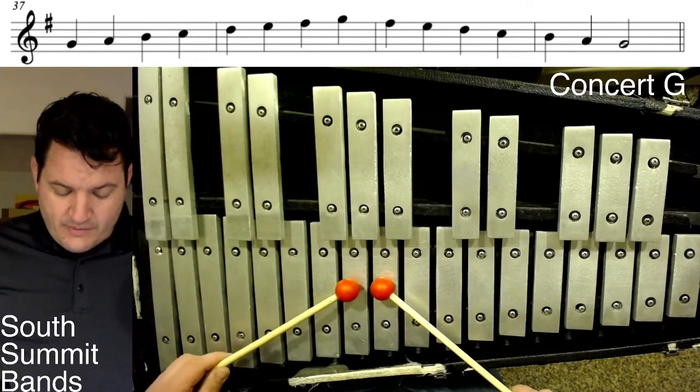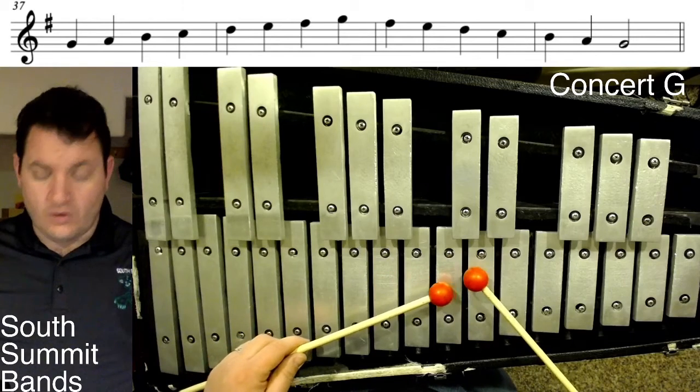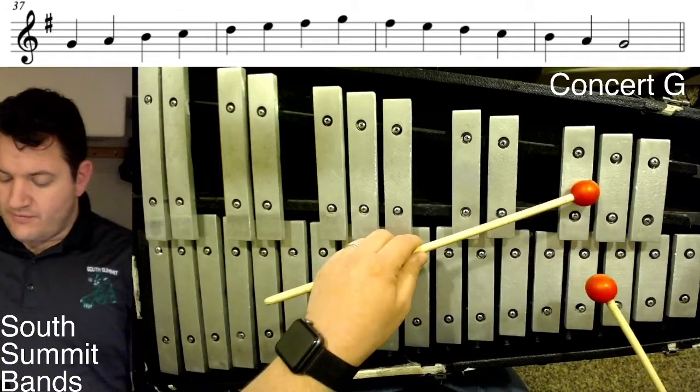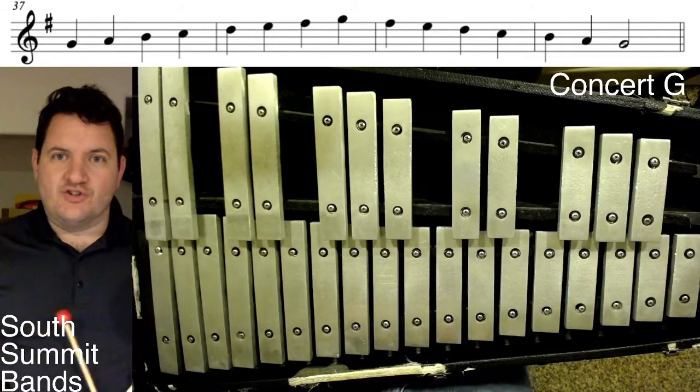We preserve the pattern of: root, whole, whole, half, whole, whole, whole step — skipping that — and finally a half step to finish it off. So concert G.